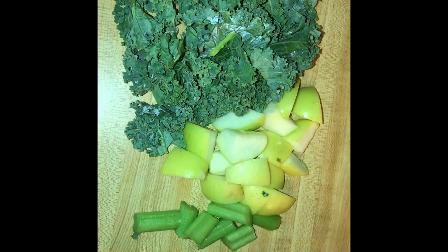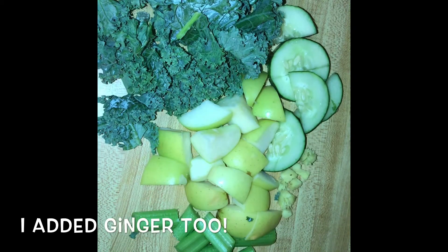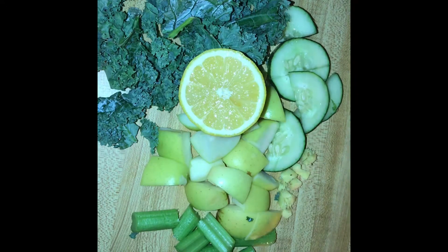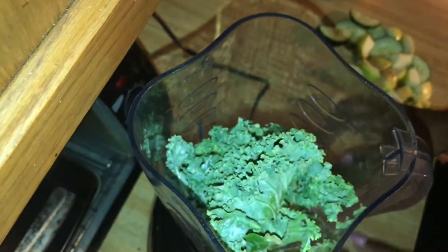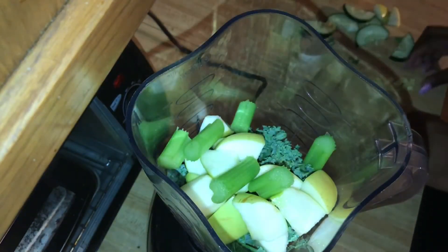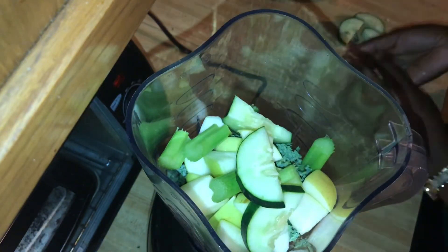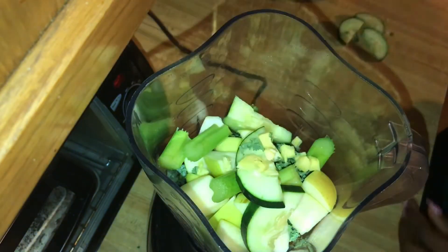Next, my absolute favorite part of the day is creating my green smoothie. Here I'm using kale, green apple, celery, cucumber, and I'm also going to be using a squeeze of lemon and some honey. I also forgot to mention I'm using pineapple as well, so here you'll just see me loading everything up into the blender.